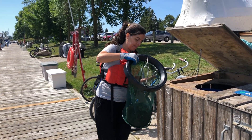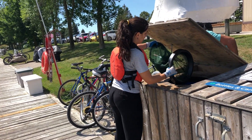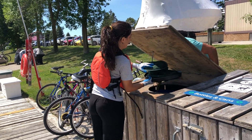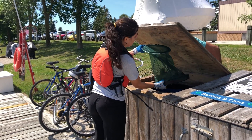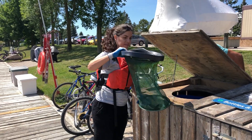Once you've submitted the data in the app or recorded it on a datasheet, you may now dispose of the contents in the bin. Wearing a pair of gloves, carefully grab the rim at the bottom of the catch bag to empty the contents, and beware of sharps that may be sticking outside of the mesh. Please dispose of the items in the catch bag according to your organization.